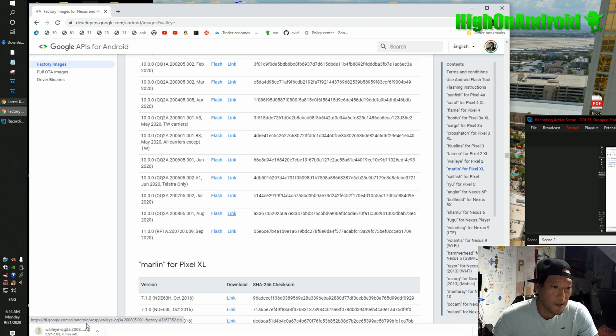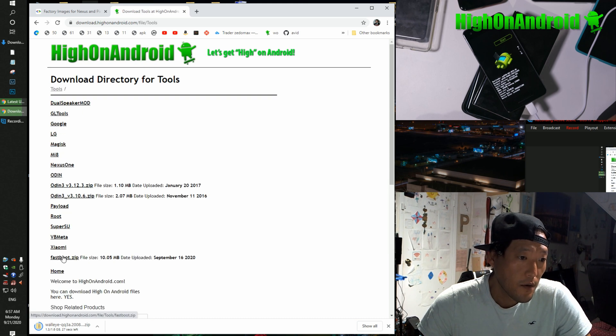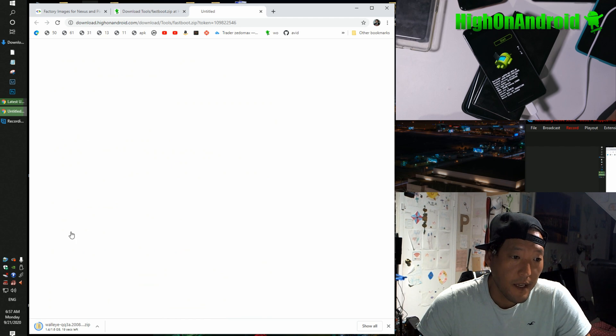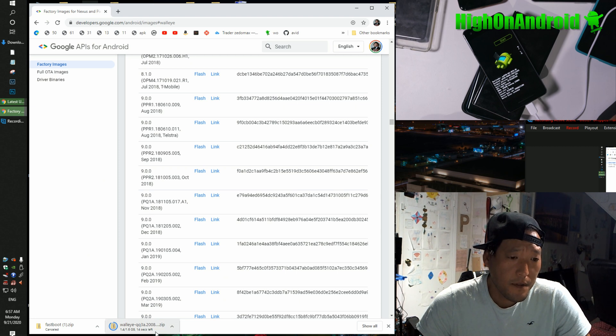Hit the link key here to download the firmware. You'll also need fastboot.zip — go ahead and download it at download.highonandroid.com, go to Tools, and click on fastboot.zip. The download link is right here — click here to download. Go ahead and download that. The firmware is almost downloaded.